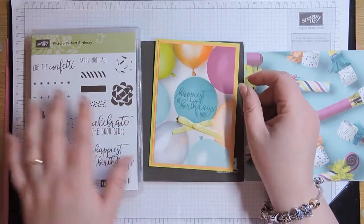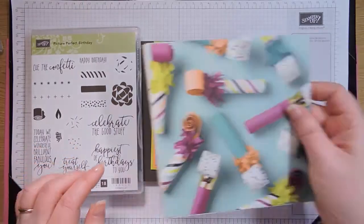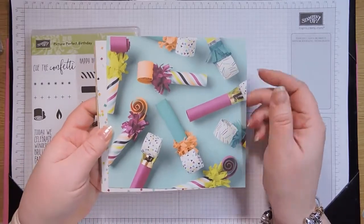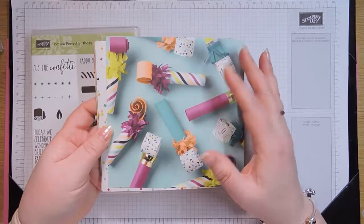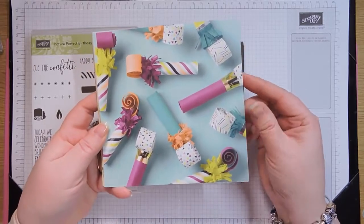It uses the Picture Perfect Birthday stamp set, as you can see here, and it also uses the Picture Perfect Party Designer Series paper stack. This is a stack of 48 sheets of Designer Series paper, and they're all 6 by 6 inches, or just over 15 centimetres square.